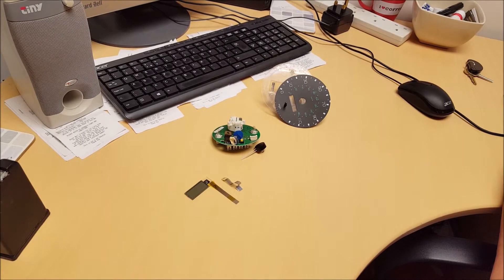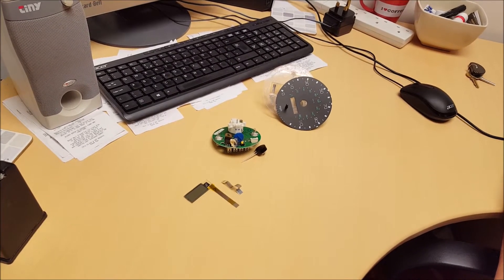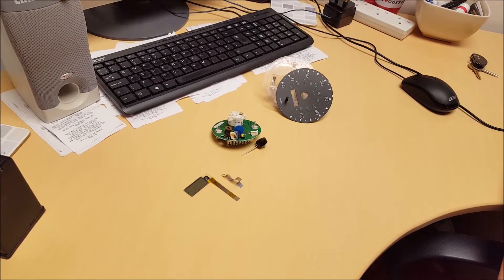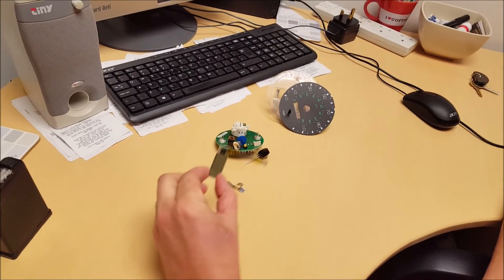Hello everybody, we have in today a Land Rover Defender Speedometer. The usual problem with the display is losing pixels.